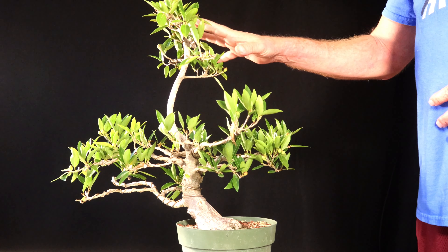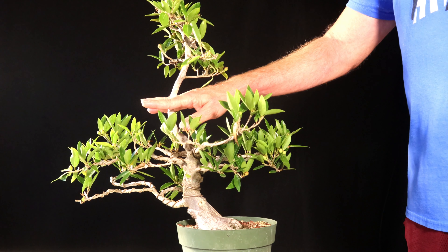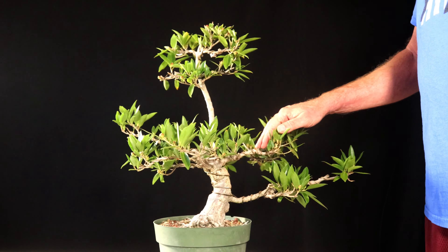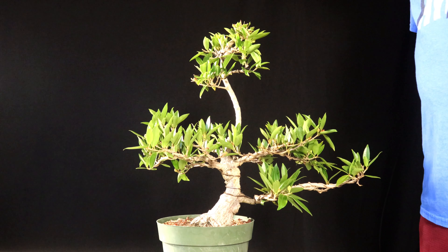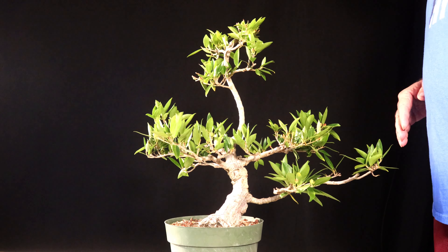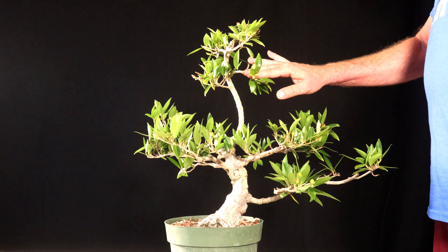Today I'm going to go ahead and take all the wire off. I'm also going to take this top off as a cutting. At one point I was trying to let that run and get some movement in there — I let it get probably four feet tall or something like that. Since I chopped it and tried to use it as an apex, it just left this big bare spot. So I'm going to cut it right about here, take it as a cutting, and then prune everything else back really hard today.